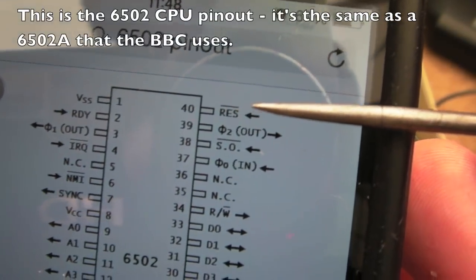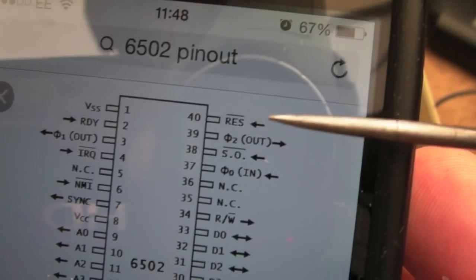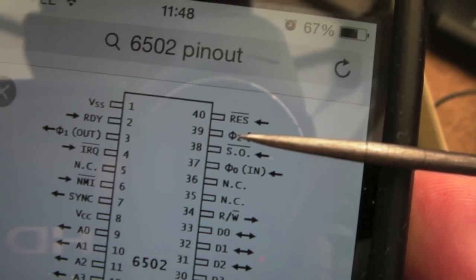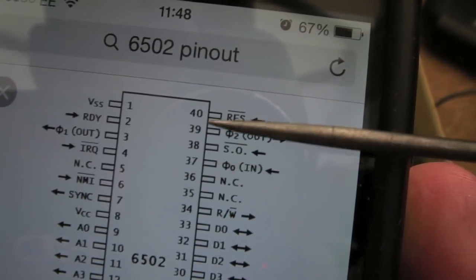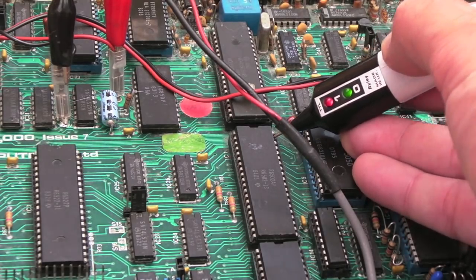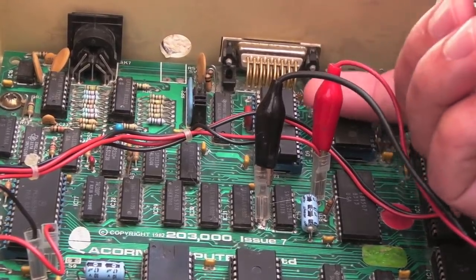Looking at the pin out: reset has an active-low line, so if it were stuck low we'd be stuck in reset. I'd expect to see it go high on the scope after a brief reset pulse. The clock output on pins 37 and 39 — I've powered it on. The reset pin is high, so it's not stuck low. Clock in is pulsing, so we have a clock.